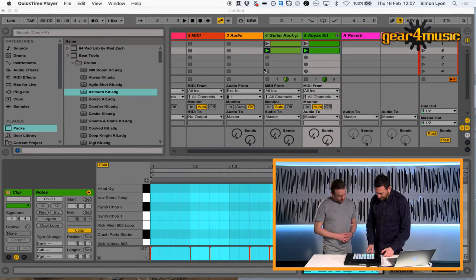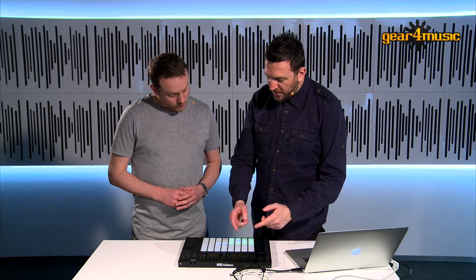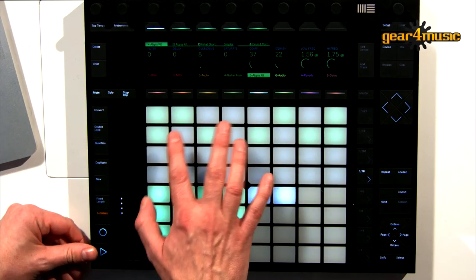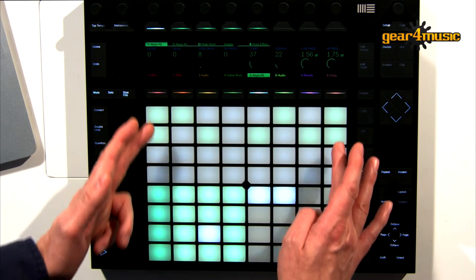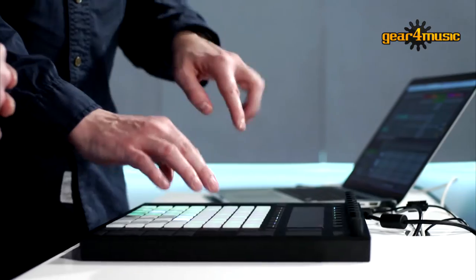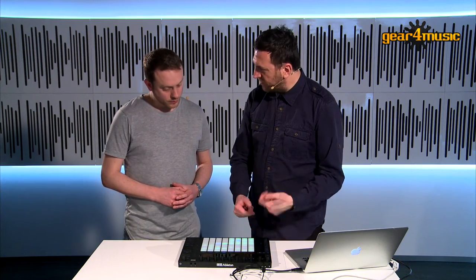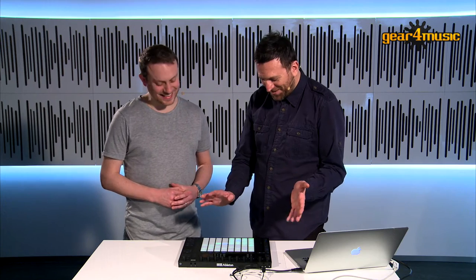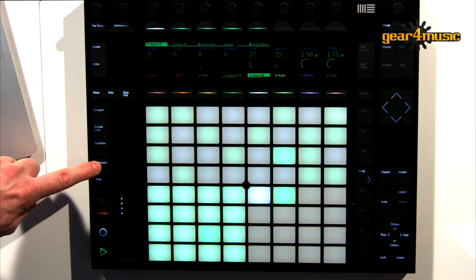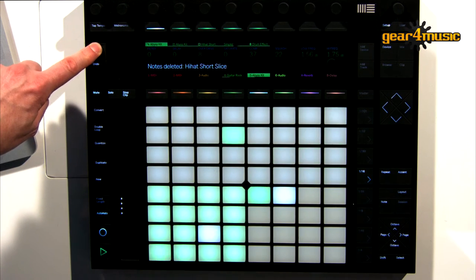So let's get some hi-hats on here. The way that Push works, you can draw these on — just do something like this. I'm just hitting those and they'll be in time because this is filling up one bar. We've got it on two actually, so this will just fill the time up and you can turn the notes on and off if you like. If I press duplicate I'll keep that, press duplicate again, and this time if I hold delete down I'm just going to get rid of the hi-hat.